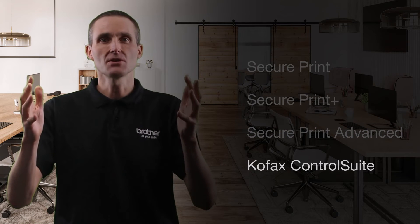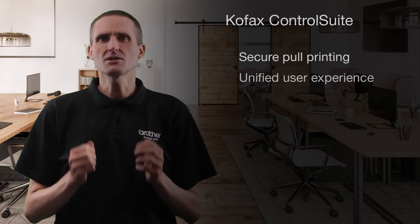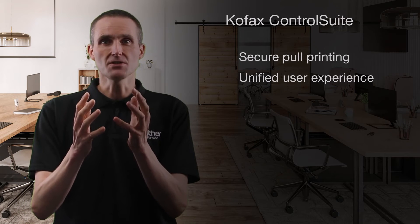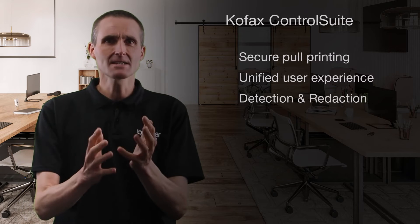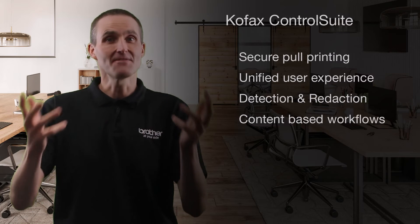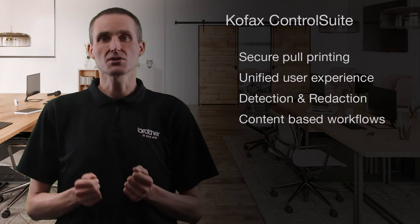In large organizations with a mixed fleet of devices, there's often a requirement for pull printing with a unified user experience on all of them. There is also a requirement for additional security features, such as the ability to detect and redact specific keywords and automate content based on workflows.